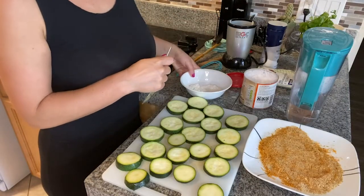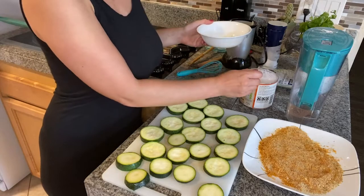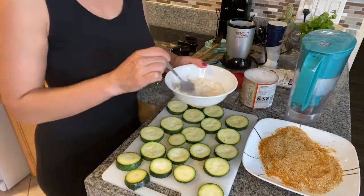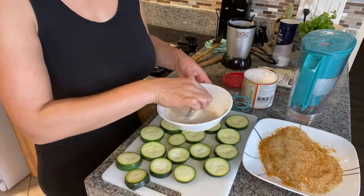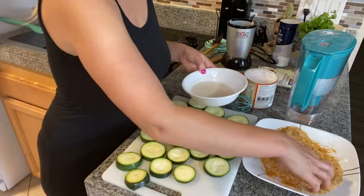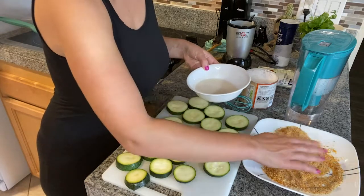For the wet batter, I'm going to make a mixture from two tablespoons of flour, one teaspoon of cornstarch, and combine this with a little bit of water. Mix this until you have no lumps left. Start by dipping the zucchini first in the wet batter so the dry batter will stick much better, and repeat for every piece until they're all coated.